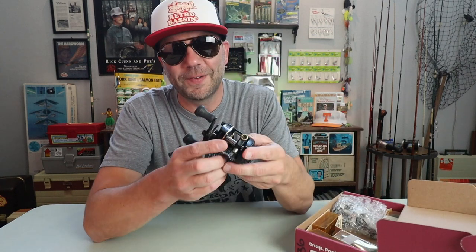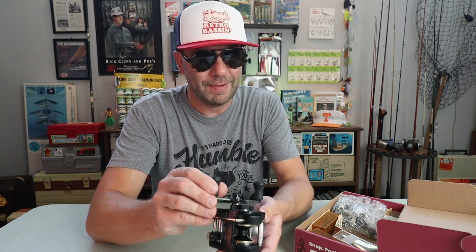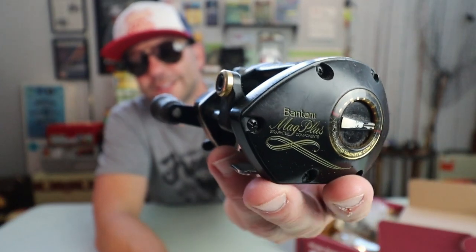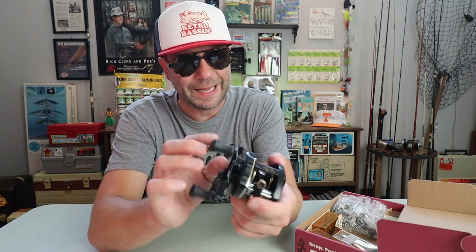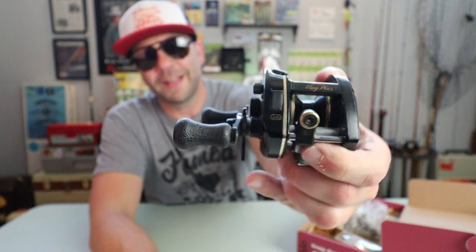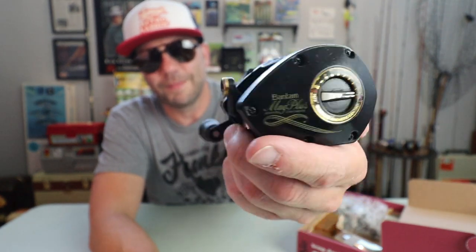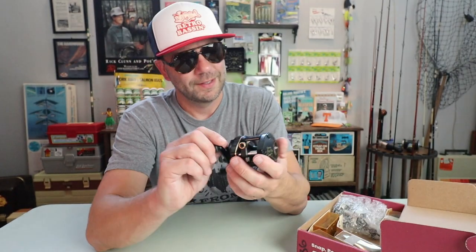What did Herb send me? Right out of the gates, some old school Shimano gold. We've got here a Shimano Mag Plus reel — this is the BMP 250. Oh, look at that old beauty. That is a really, really nice old school reel. Right out of the gates, that is worth the price of admission, and I am totally gonna get that bad boy spooled up and get that on a Texas lake soon.